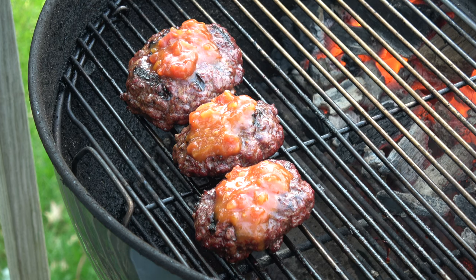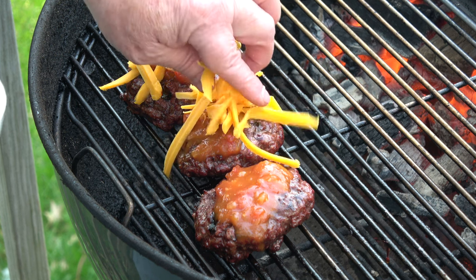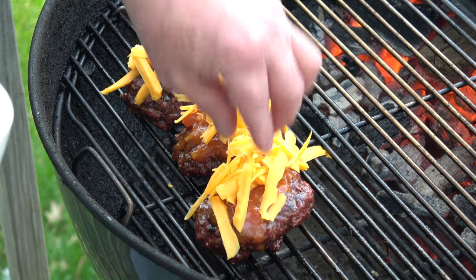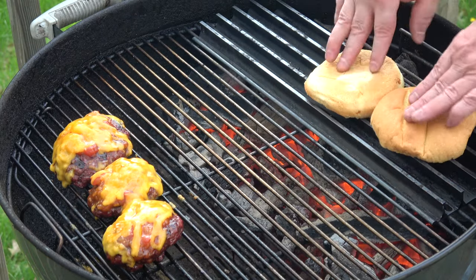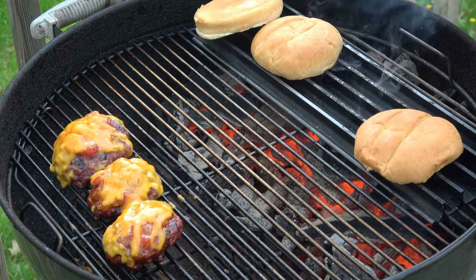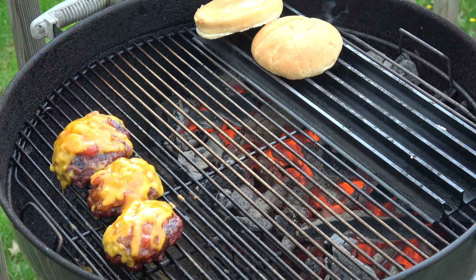And also, you've got to have some cheese — this freshly shredded cheddar. Put a lid on this for just a moment, let the cheese get melty, and I'll toast up some buns here in just a moment. Last but certainly not least, I'll toast up these artisan French rolls — just for a moment, right on the grill grate. Voila — looking good!